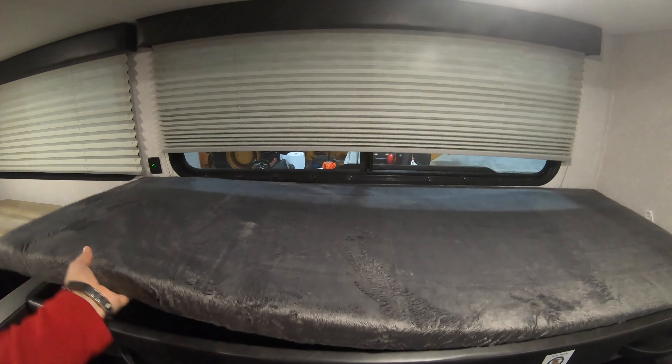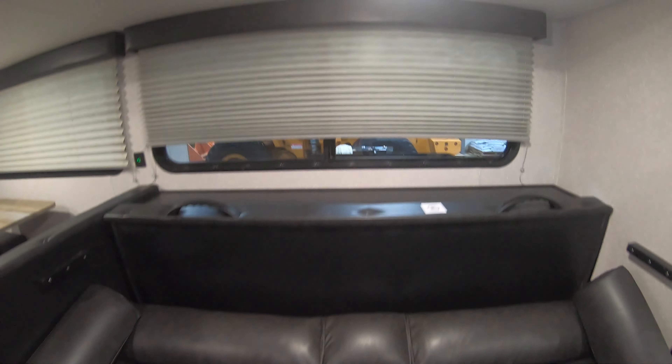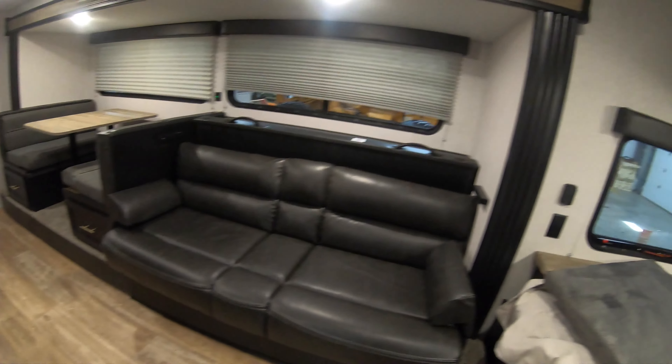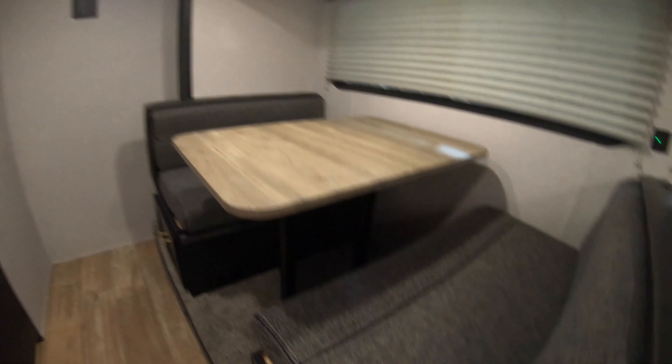I'll just take a second — bear with me while I move the cushion to show you how this works. It's just a simple lift and drop-down system, and then your jackknife sofa pops right back into place. Sorry about the quality of that — I had to do it with one hand — but now you can see it's a great lounging area, and you've got sleeping when you need it with storage down below.